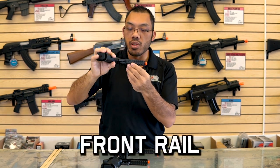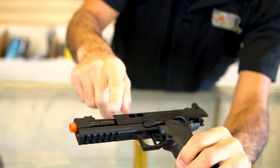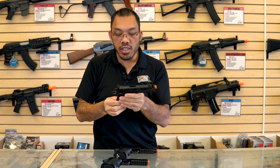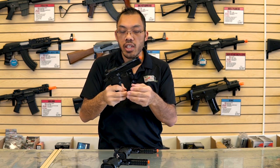Most 2011s and Hi-Kappa clones will have some sort of integrated front rail that's Picatinny, so you can run a flashlight or laser. The classic TM Hi-Kappa won't have that without adding it on separately.